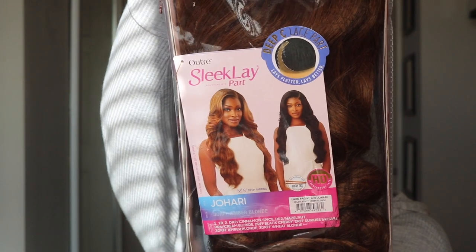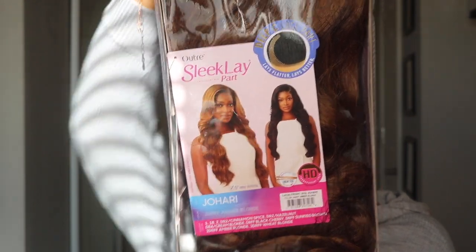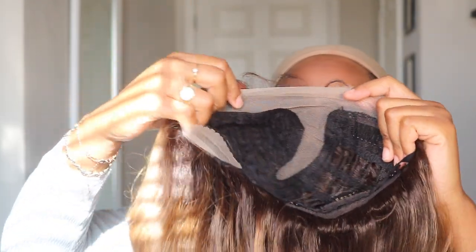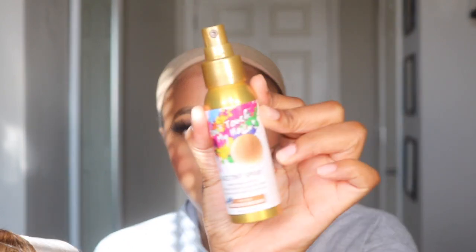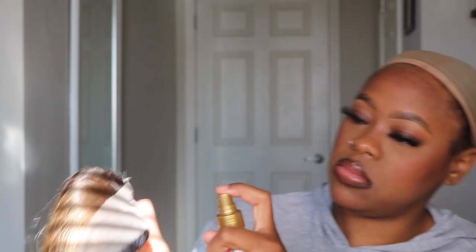Hey guys, welcome back to my channel! Today I'm reviewing the Outre Sleek Lay Part unit in the style Jihari. I have it in this beautiful Ember Blonde color — it is the color shown on the stock card. This color was giving, okay! I was so pleased with the color when I pulled it out of the packaging.